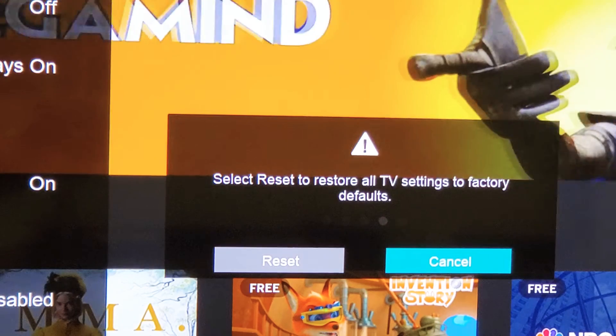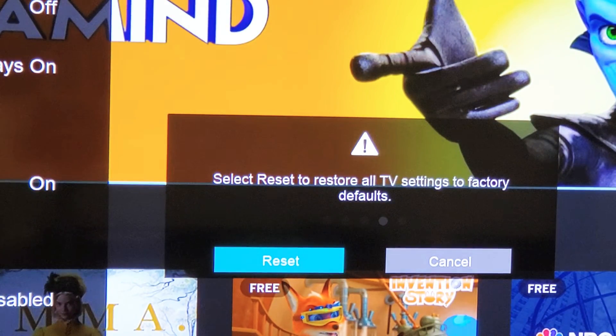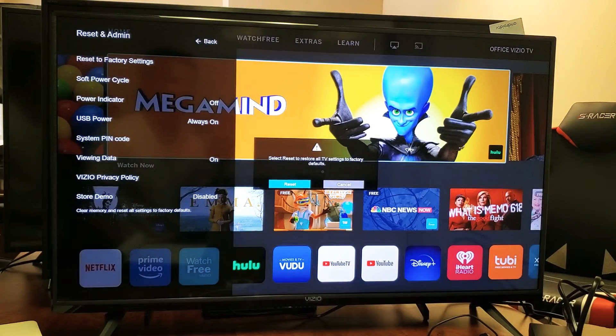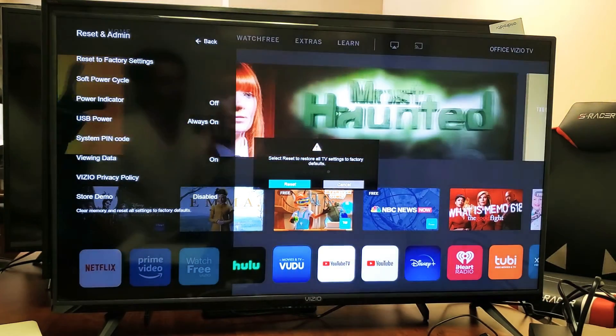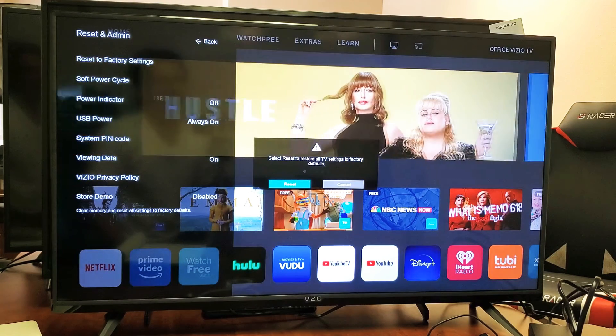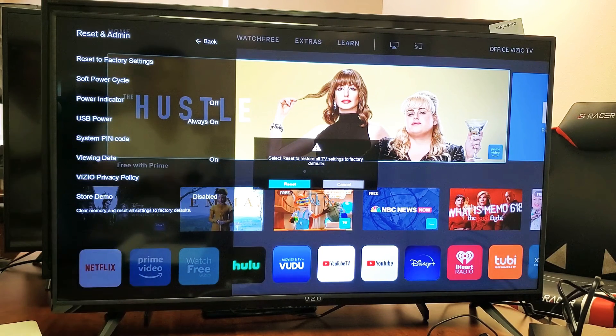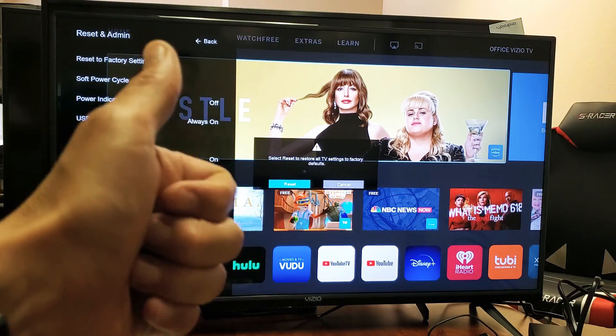If you want to proceed, move over to the left, go to Reset and click OK. Wait until the whole process is done. After your TV is booted back up, go ahead and continue to set up the Vizio — put in your region, your language, your Wi-Fi password, and also with Amazon Prime Video, put in your sign-in information and password, then open up Amazon Prime Video. Hopefully you guys are up and running.